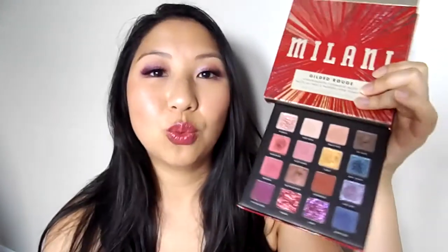As I was saying about this palette, just very disappointing. Because on Instagram it looks beautiful, on their website it looks beautiful, but unfortunately these just didn't work out for me.